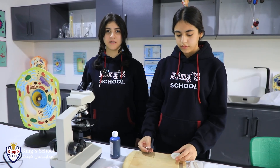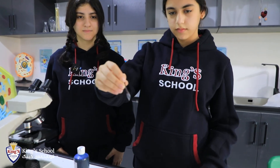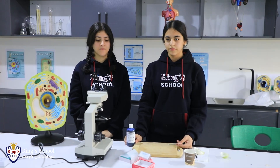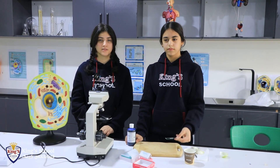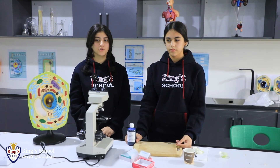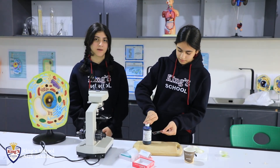Now we're gonna peel up the inner layer of onion which is called the epidermal layer. Now we put a few droplets of water on a glass slide so that the epidermal layer stays moist, and we're gonna put a drop of Methylene blue which is a stain, and the stain helps us to view the cells better.